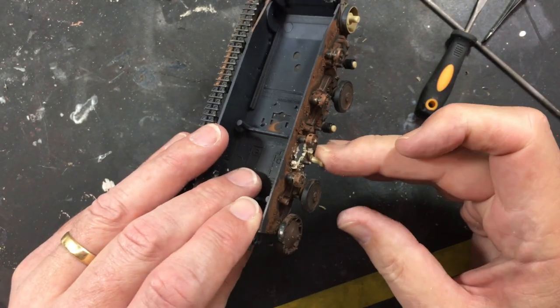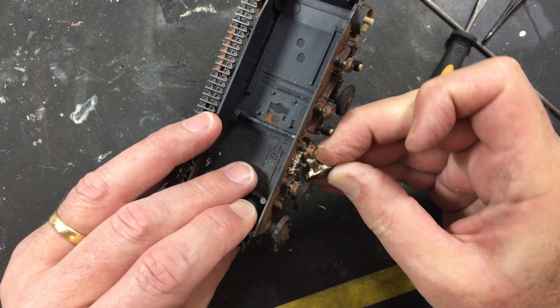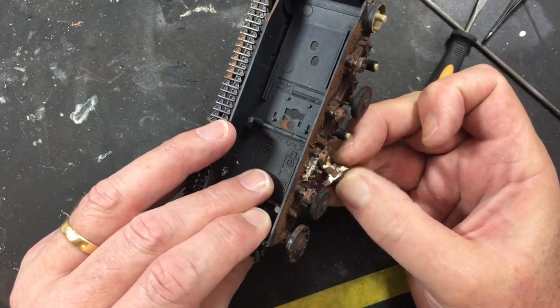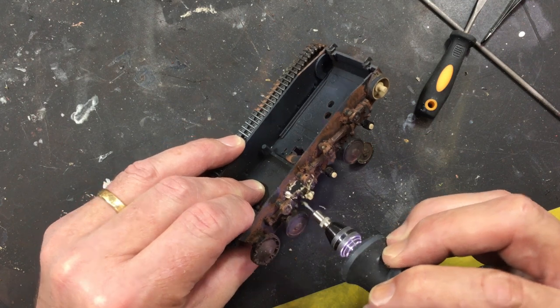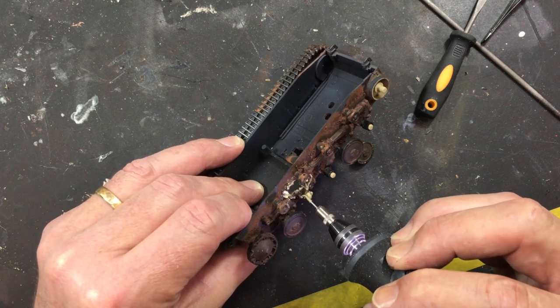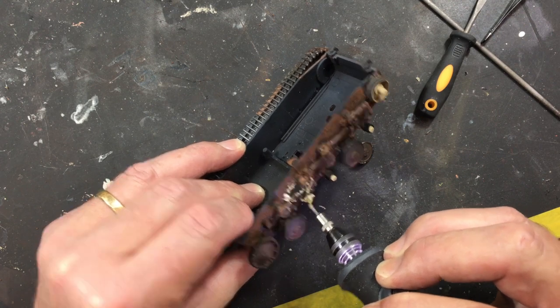Just touching up the axle there with a bit of warmth so I could bend that a little bit. More poking around with the Dremel and just generally trying to make a bit of a mess of the whole area — so have a couple of close-up pics and move on to the next stage.